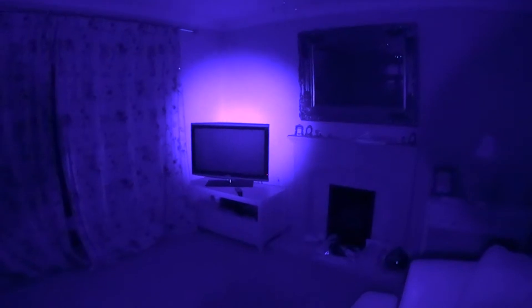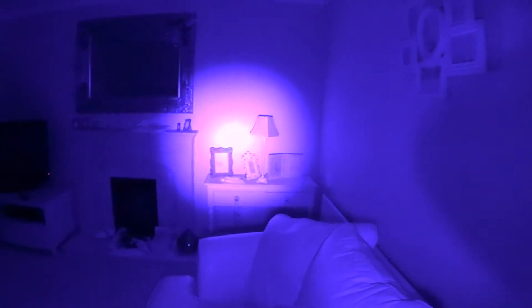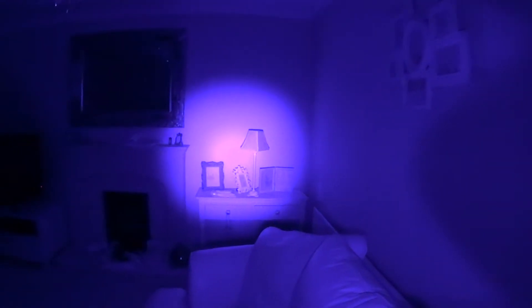Pan around the room. Obviously this illuminator has a far considerable range compared to the previous example.